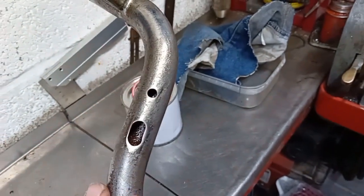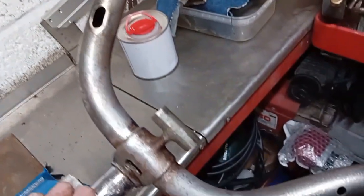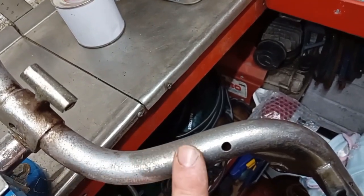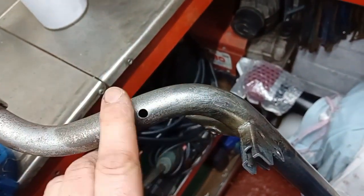This was too badly pitted, I think, to actually be worth chroming, especially at the expense of getting it chrome plated. This is really just an attempt to preserve it. So I'm going to get some more white vinegar tomorrow to top the tank up so I can do the whole of the bars, and some more nickel plates as well.